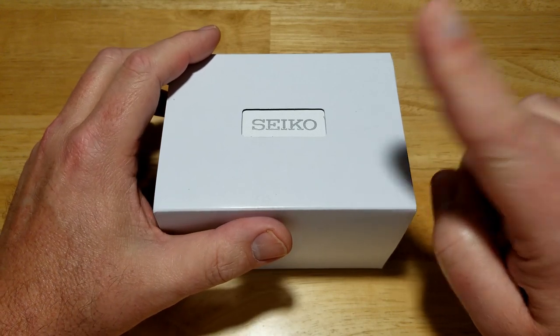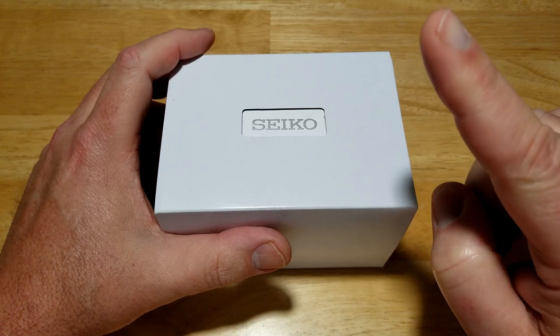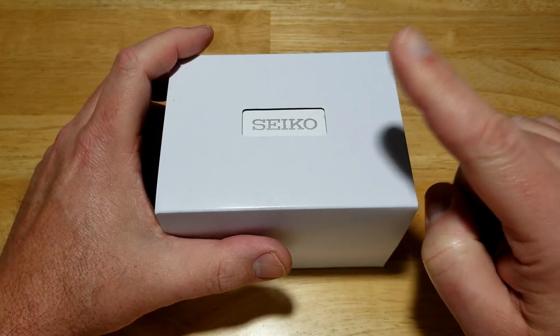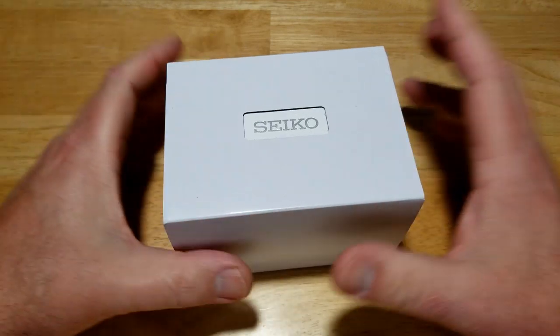There's one thing about it that drives me a little crazy — I'll tell you at the end of the review — but there's only one thing I don't like about this watch, and even that's not really a big deal. So anyway, let's go ahead and open this thing up.